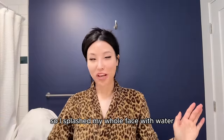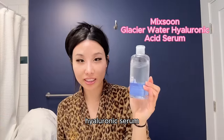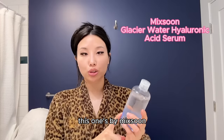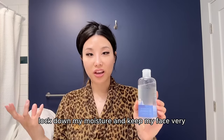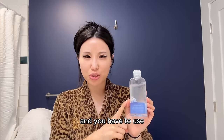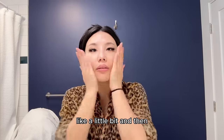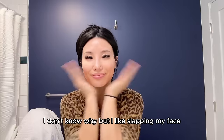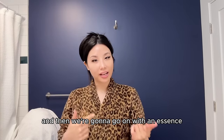I splash my whole face with water because we need to put on the hyaluronic serum. This one's by Mixoon. It helps lock in moisture and keep my face very hydrated for the rest of the day. You have to make sure your skin is wet before using this. Just a little bit, and then let it dry before moving on.